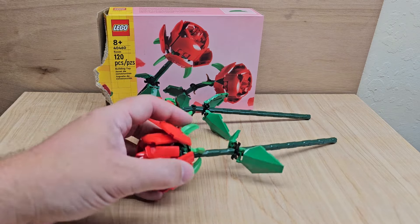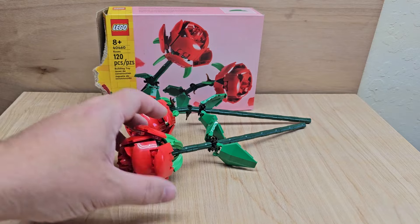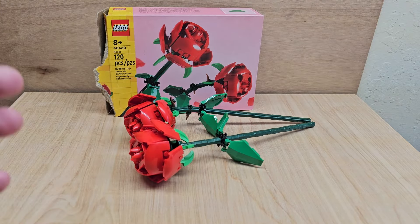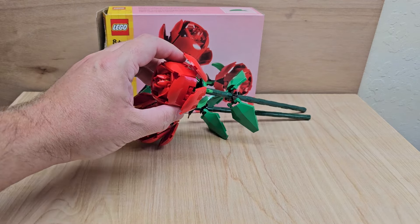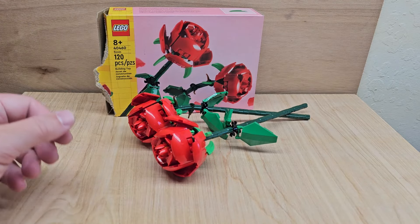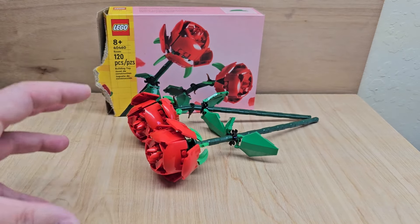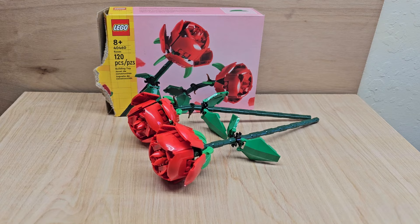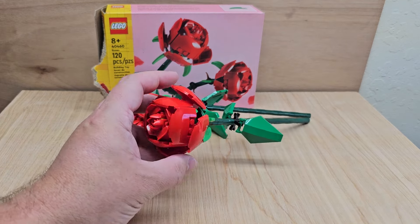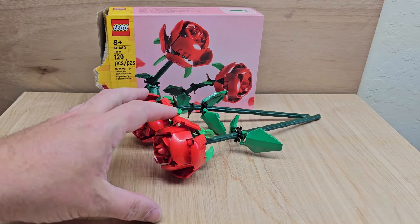If you do have a loved one that likes flowers or Legos, I think they might like this. It's just different. It was fun to make. And if you make a couple of them, you could put them in a little vase and then put that on their desk at work or somewhere else. I just think this is a total win for flowers. I've done some succulents from Lego and I'm doing some succulents from other brands as well — thumbs up, totally.